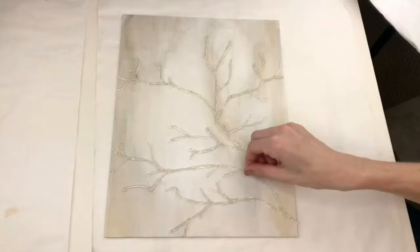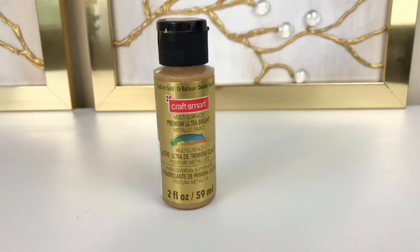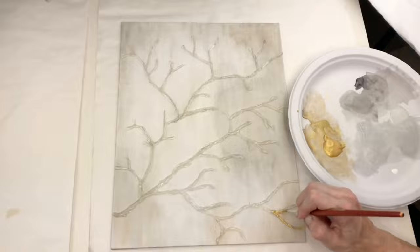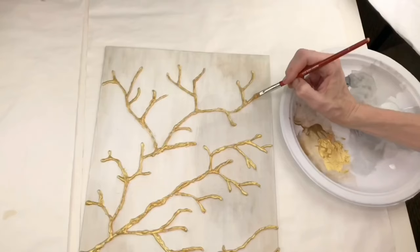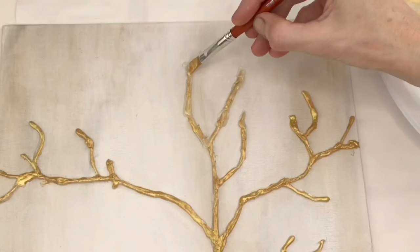After hot gluing the branches, I pulled off any little strings to make sure the canvas was clean and the branches were free of rogue hot glue strings. Once all the hot glue branches were created, it was time to paint them. I'm using some premium ultra bright gold paint. I got a smaller paint brush and painted along each one of the branches. These branches are uneven and the paint spotlights the three-dimensional shape by adding highlights to the top and brightening up the edges and indentations. Once the branches were fully painted on the sides, top, and edges, I let it dry completely overnight.